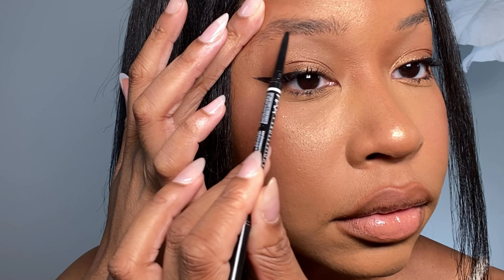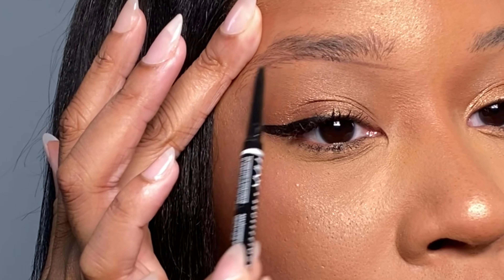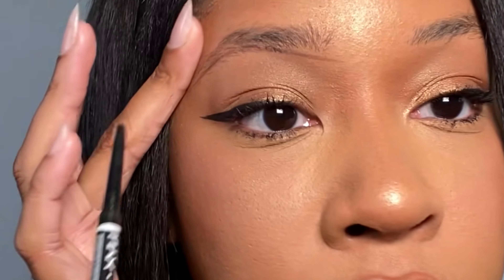Hello everybody, I am back again with another video. This time I'm going to show how I create this brow look to make my eyebrows look a lot fuller than they are. Here are my brows naturally with nothing on them — as you can see they need a little work.